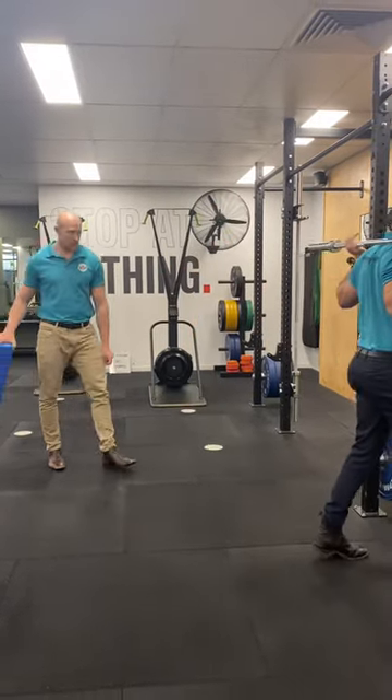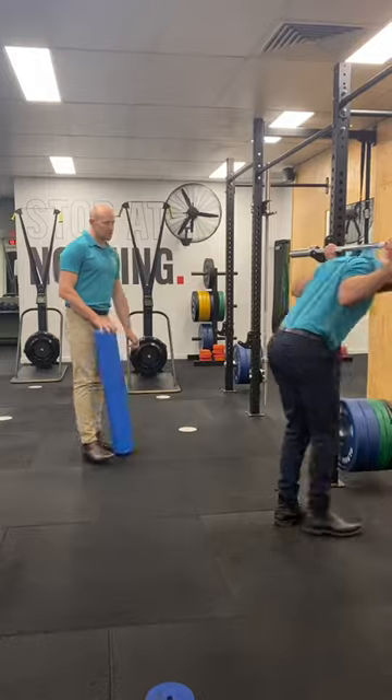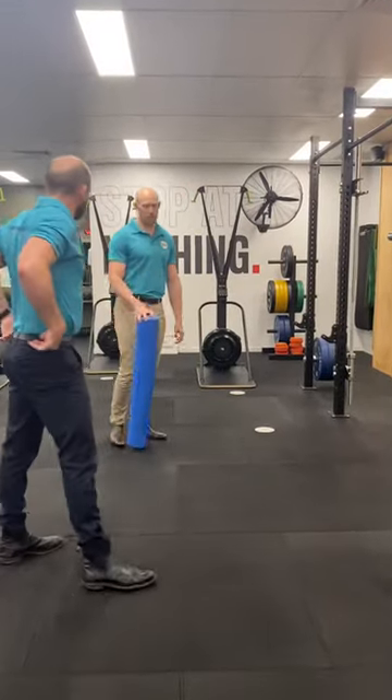How did it feel? Just a bit tight at the bottom. Yeah, it looked like it was just a bit upright.